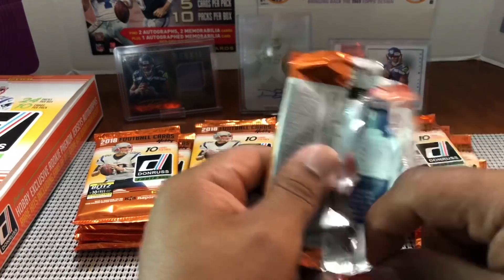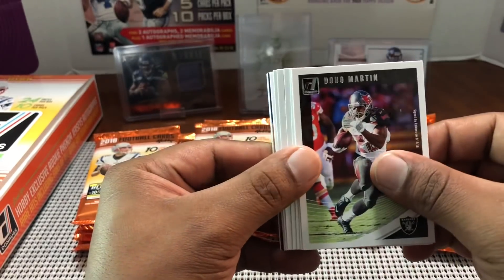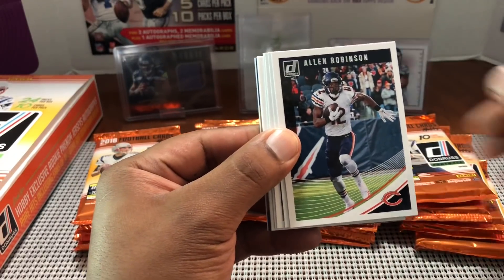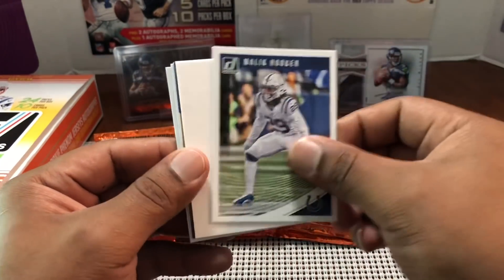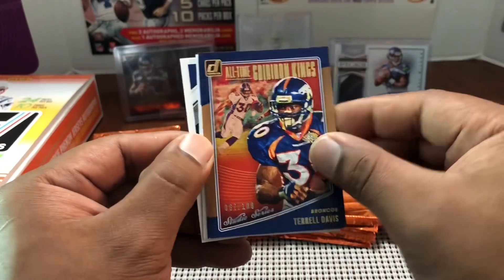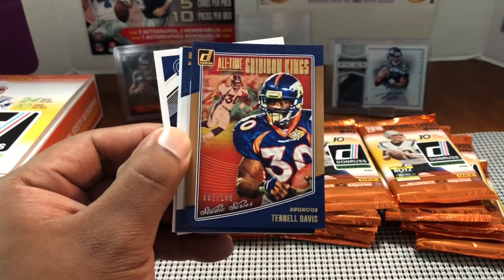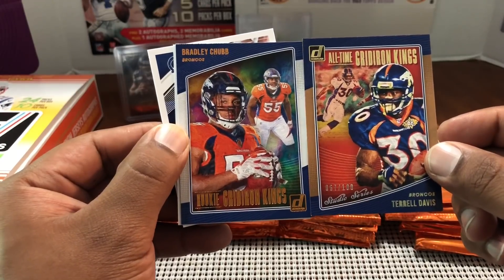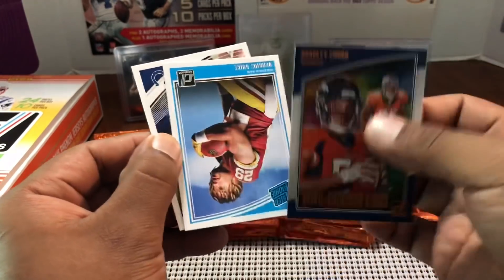Doug Martin... every pack has a filler it seems. John Elway, Allen Robinson, Pierre Garcon, Cameron Jordan, Malik Hooker, filler, and then a numbered card — Terrell Davis All-Time Greats Gridiron Kings, great running back who helped Denver win back-to-back Super Bowls in '96 and '97. Then Bradley Chubb rookie for the Broncos.